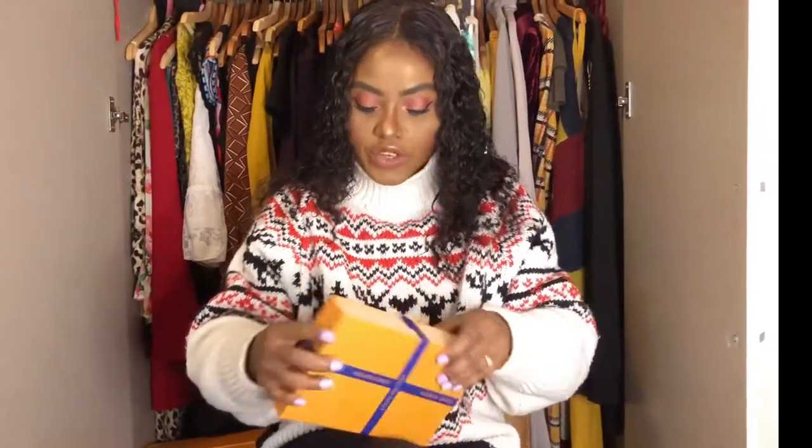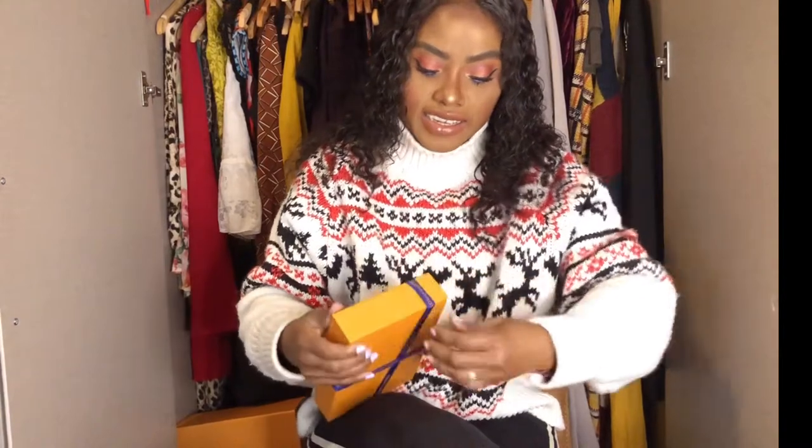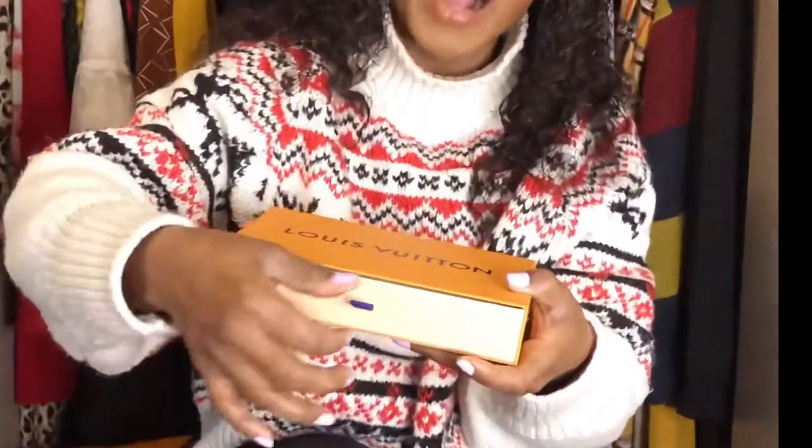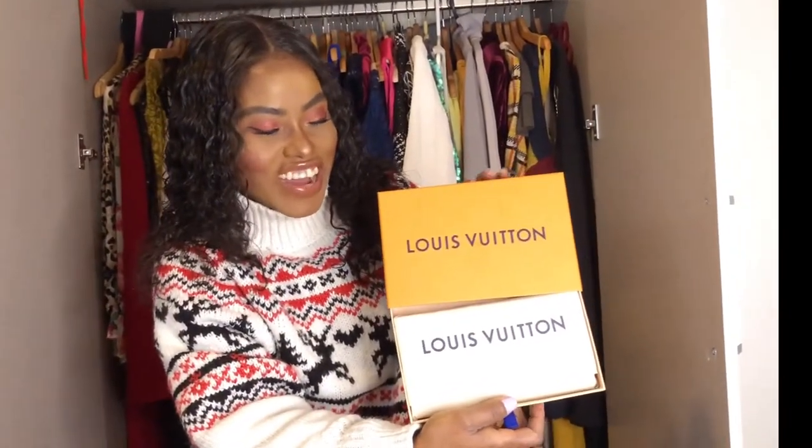You don't actually need to undo the ribbon — you can just pull it at the sides and open the box. It's super easy! I normally keep my ribbons. You can see here 'LV' — Louis Vuitton. I love their boxes, they're so cute. Inside there's a small drawer that you just pull out.